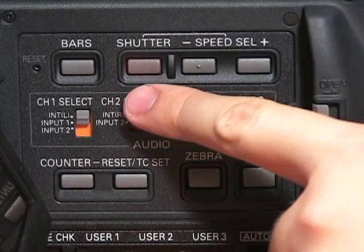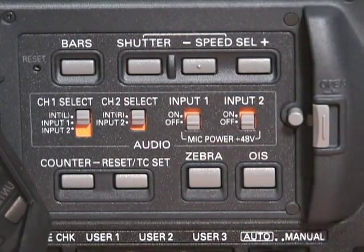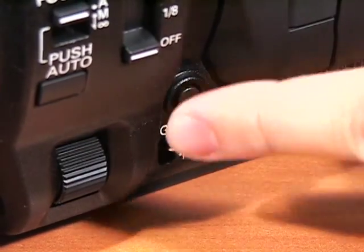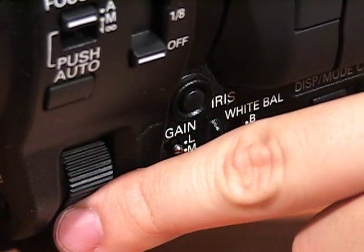To adjust your shutter speed, push the shutter button and use the speed select plus and minus buttons to adjust the speed. Press the iris button to adjust the size of the aperture. Turn the iris dial to adjust the aperture of the lens.